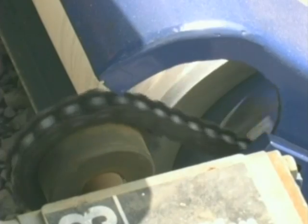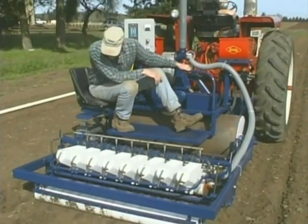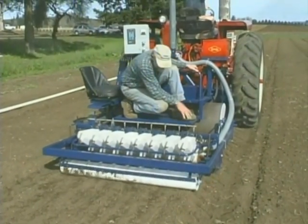This allows you to change seedling rates within the bed, and allows you to run density trials very easily without stopping the equipment to make adjustments in chains or sprockets or so forth. It also assures you that you're going to have an even spacing no matter what your tractor speed is.